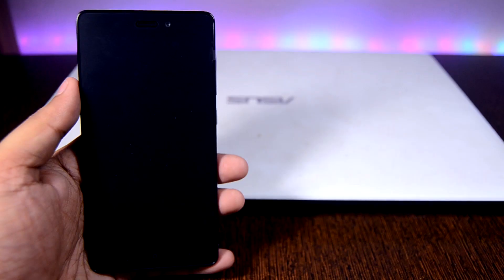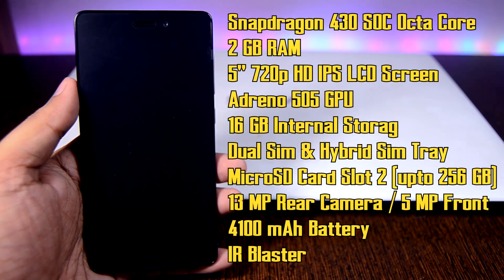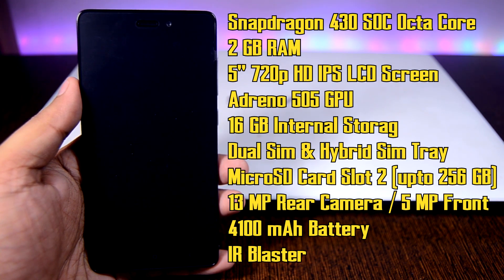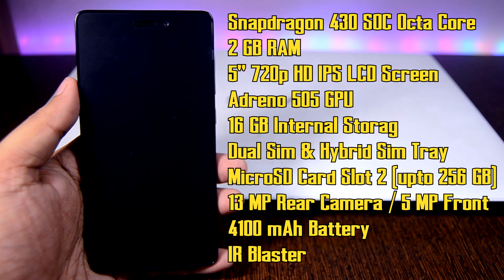Now for a specification overview — the Redmi 3S has an octa-core CPU with a Snapdragon 430 chipset and 2 gigabytes of RAM. It's not a major problem as it can run high-end HD games, but heavy multitaskers may find it limiting. On the front there's a 5-inch 720p HD IPS LCD screen with deep blacks and vivid colors, an Adreno 505 GPU, and 16 gigabytes of internal storage — which can be tight if you install several HD games like Nova 3, Asphalt 8, and Modern Combat 5.